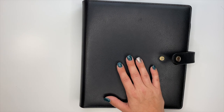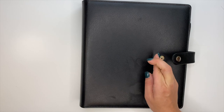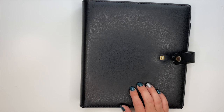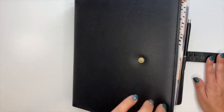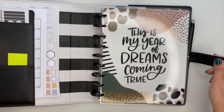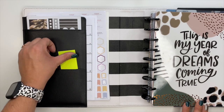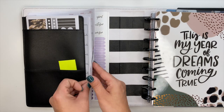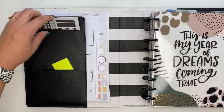You just can't beat the disc-bound system. This is a deluxe cover that Happy Planner came out with a couple years ago - they're not available anymore. Fingers crossed, toes crossed, everything is crossed that they hopefully come out with some new deluxe covers like this one, because I love them and I know you guys have been asking for them. We open this up - I have some new fun things coming from Etsy. For now I just have a little thing of sticky notes, some date stickers, random stickers, pre-planning sheets, and stickers.